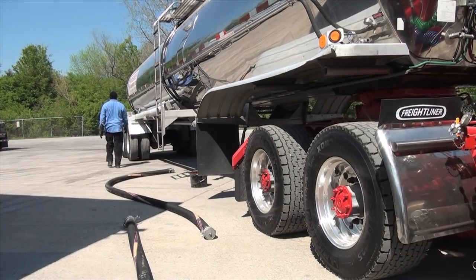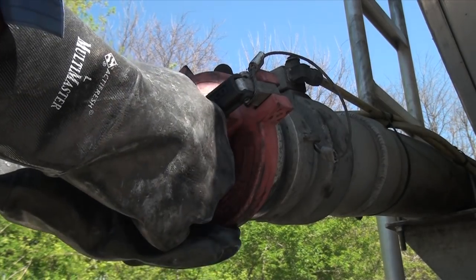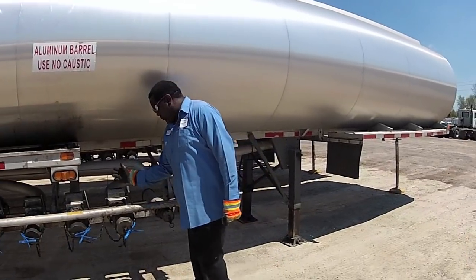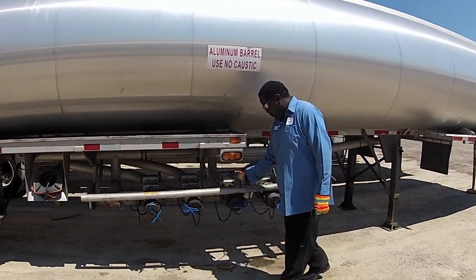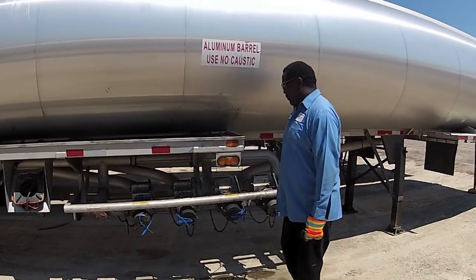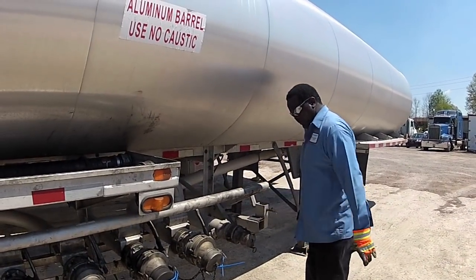The trailer must be properly vented for the product to flow correctly. Open the vent tube at the rear of the trailer. If you are pumping from a multi-compartment trailer, always connect and offload from the front to rear. Pull up on the loading head's brake interlock to set the trailer brake and gain access to the compartment outlets.